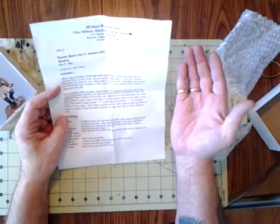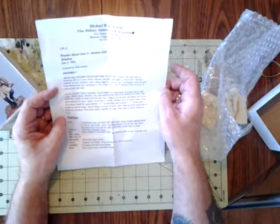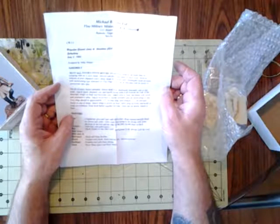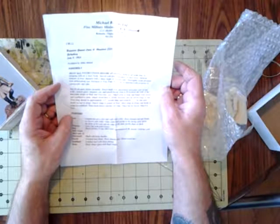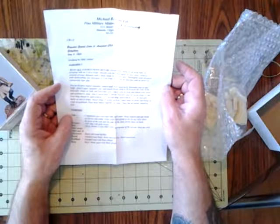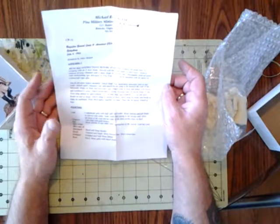Assembly steps include: attach head, legs, haversack, and binocular case in any order. Attach spurs. Measure, cut, and attach plastic strip to fit between the ends of the binocular straps on body and binocular case. Attach arms to body and hands with sword and scabbard to arms. Attach sword knot to sword. Measure and cut sword slings to size — first sling approximately one-half inch, second sling approximately one inch. Cut and split hooks on end of the slings. Attach slings to points on body, short sling on front, and hooks to rings on scabbard. Press hook halves together on rings. Place hat on sword. Attach the base.